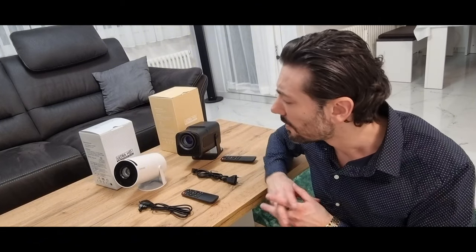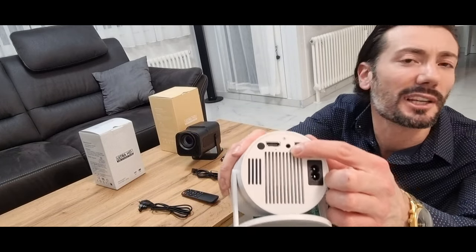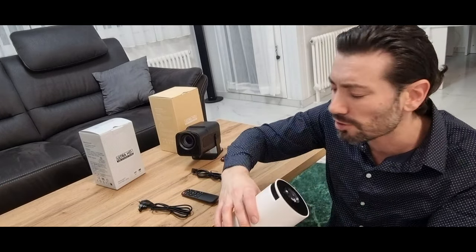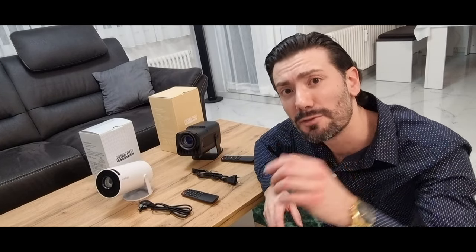Ich bin sehr zufrieden damit. Man hat auch einen Kopfhöreranschluss – vielleicht kann man da auch irgendwelche Lautsprecher anschließen. Man kann die Probleme also lösen. Die Bildqualität ist auch mega und das will ich euch einfach vorstellen und zeigen.